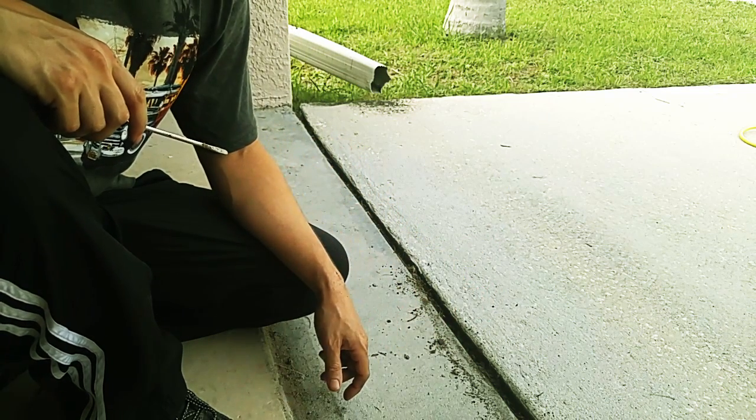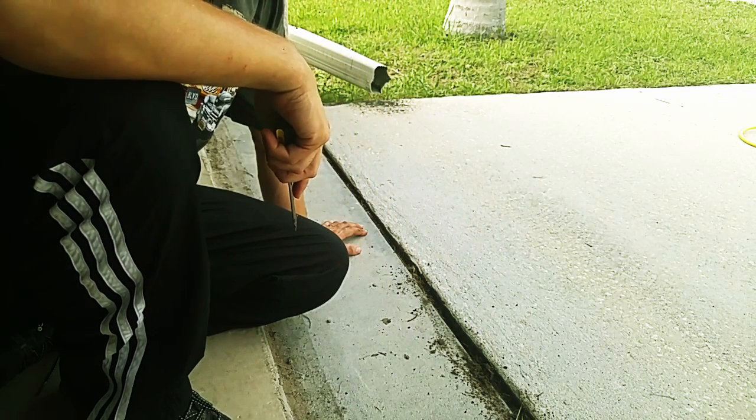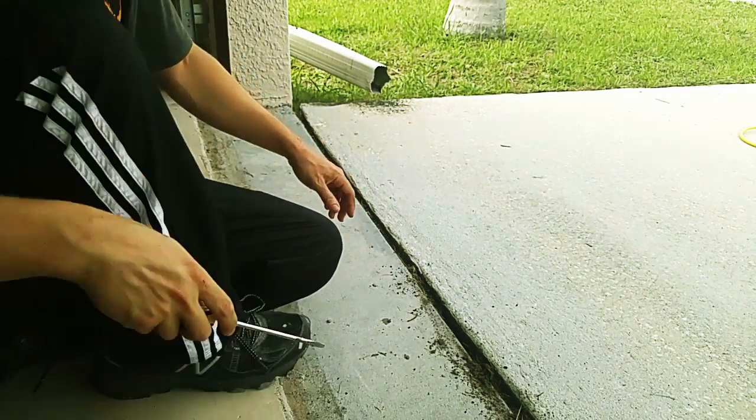Over here though, over time, the wood has eroded away. That's okay — there's an easy fix for that too.